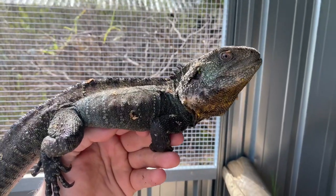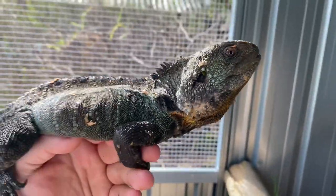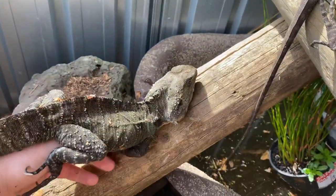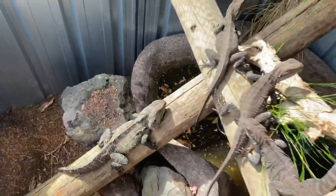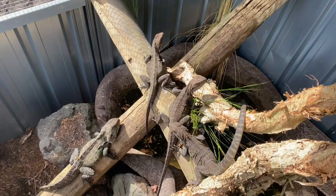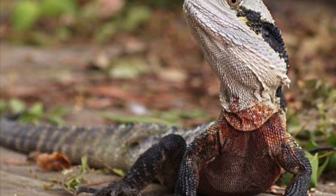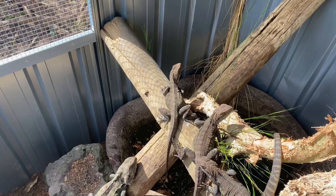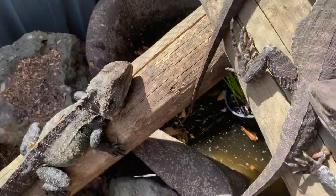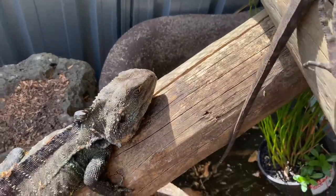How to identify a Gippsland from an Eastern: your Gippslands seem to have more of an aqua colour to them and a little bit of yellowing to the chin. Obviously also if you find one down in the Gippsland area in Victoria, they're Gippslands. Upwards to Queensland and New South Wales, they're usually your Easterns. Eastern water dragons are predominantly grey — some having reds and oranges through them — but they're typically a grey colour with a black eye band across there, which is usually quite predominant. Whereas your Gippsland water dragons, like this male here, do not have that eye banding.